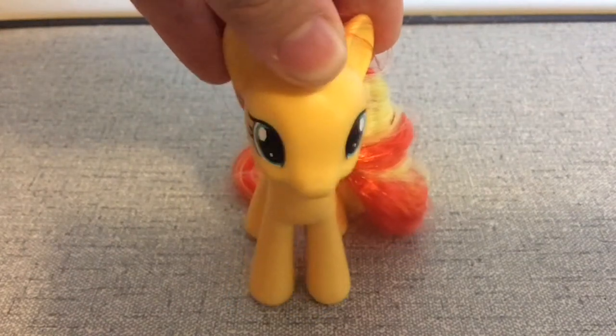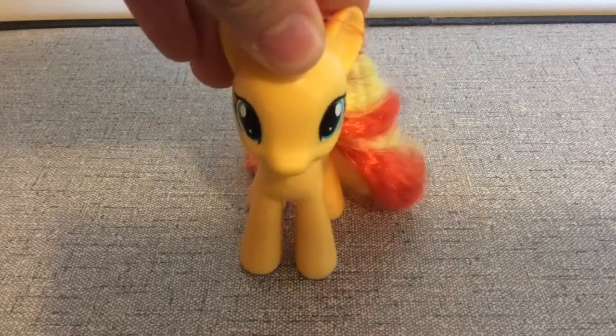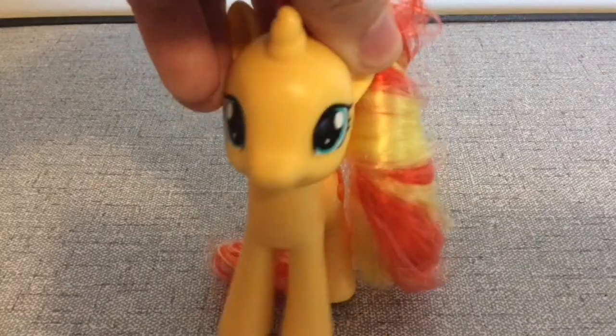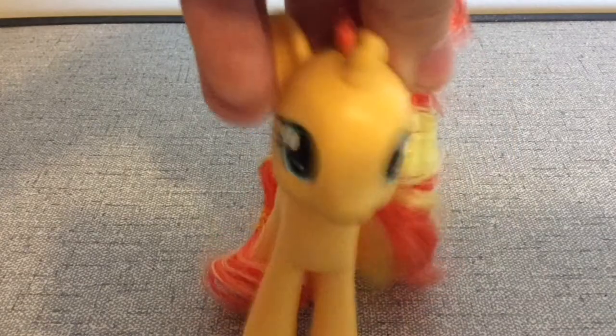Hey everyone, it's MLB Crystal Diamond here and welcome back to a new video. Where I live right now it's about 9:30am. I'm tired — well, not really that tired, but still. Also, if you hear purring or cat noises, it's because my cat's in my room.